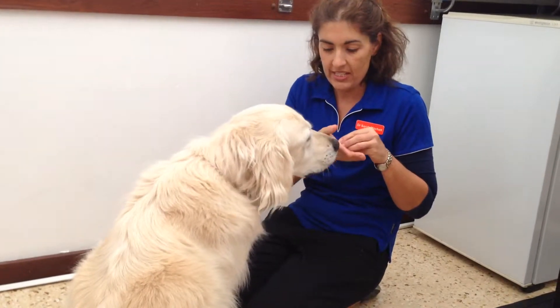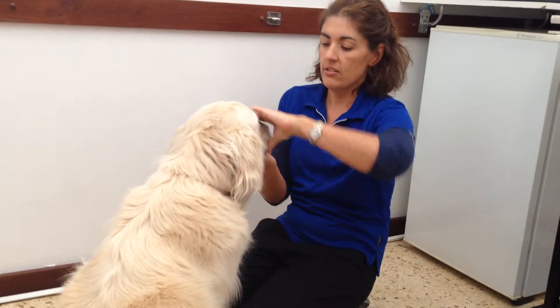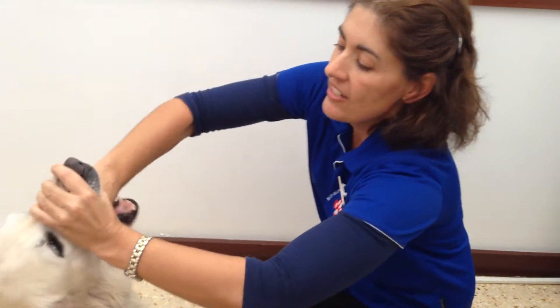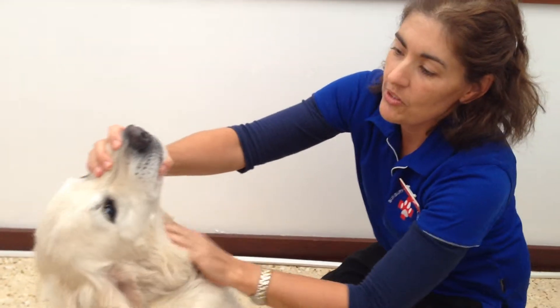Okay, so Marvin needs his worming tablet. He's pretty eager to take them, but the best thing to do is lift his nose up, grab the worm tablets firmly down the back of his throat, and then hold his throat until he swallows.